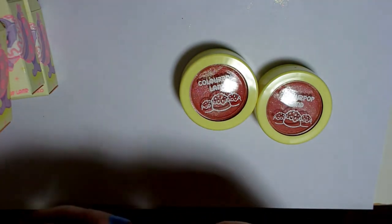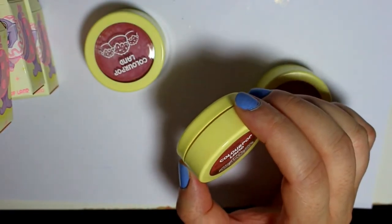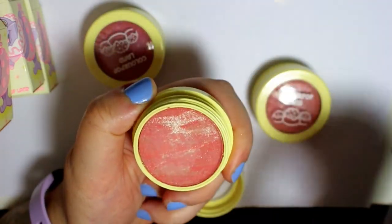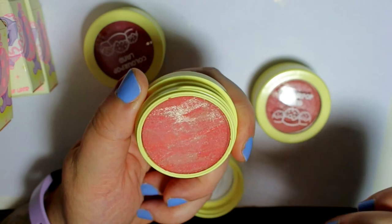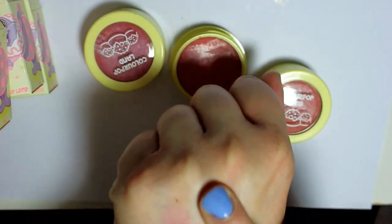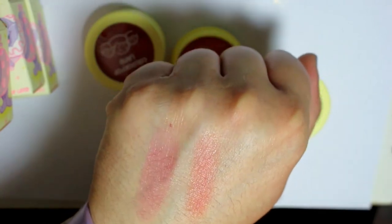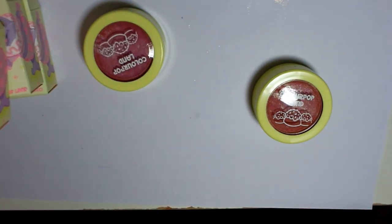I really like the formula of the super shock cheeks because they pretty much just turn to powder once you apply them. This one is called Jolly and it's more of a coral with kind of a gold shimmer effect through it — it's also got some tan and some brighter coral in there, all marbleized. That is a really pretty everyday color if you're going for a brighter cheek, slight bit of shimmer but not too much, nothing overpowering. They smell so good — I was amazed when I opened them up.